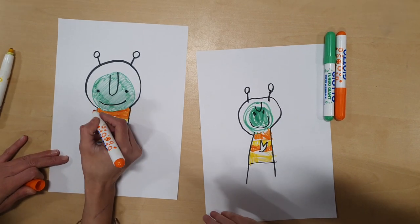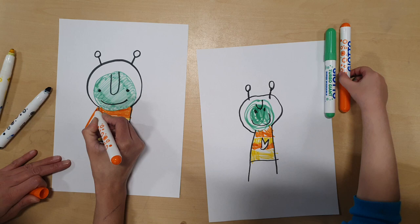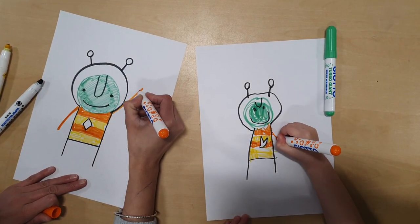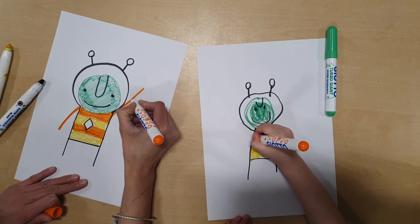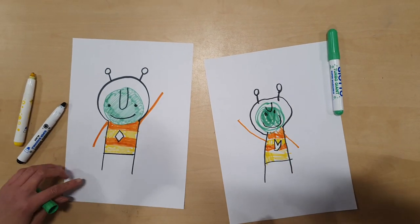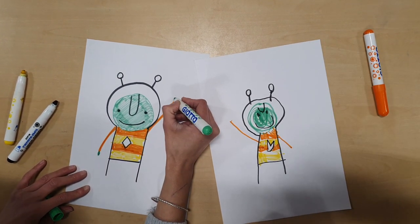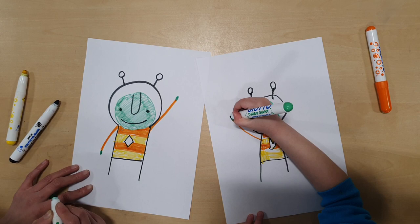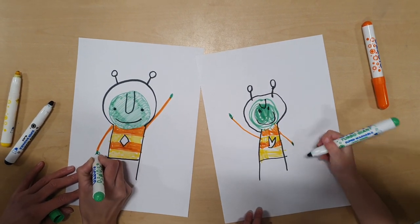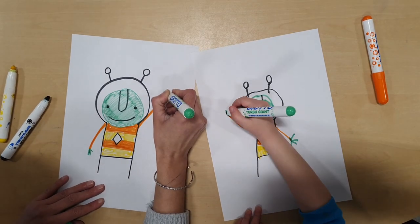Then we can make his arms — one line going down like that and another one pointing up. Maybe he's pointing up to his spaceship, maybe he wants to go home! And then you do his hands — a circle and a circle. Do you remember the sausage fingers we've done? One, two, three, four — one, two, three, four.